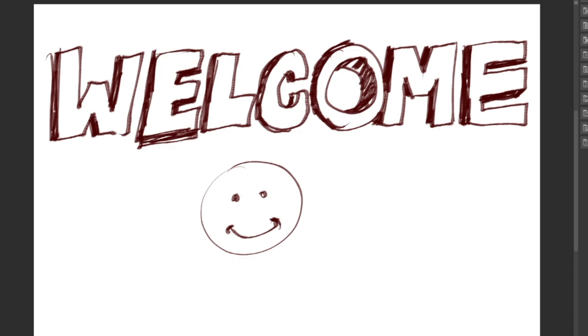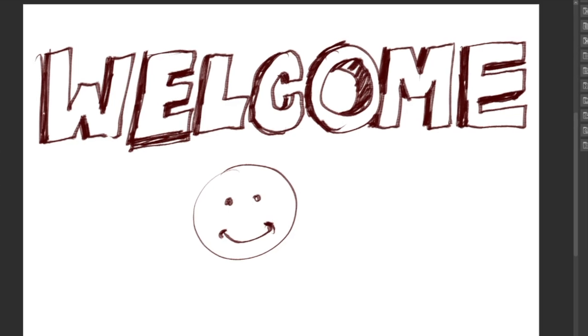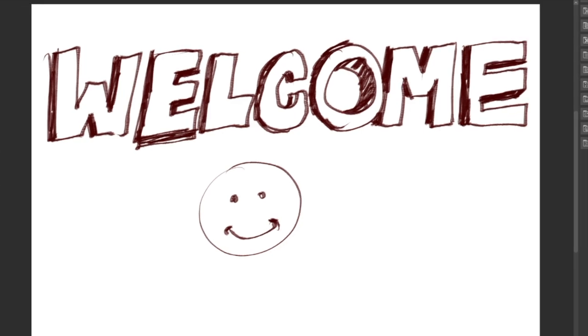Hey, how's it going art nerds and welcome to another YouTube video. In this video I'm going to be doing something a little different. So instead of the usual scripted recorded tutorial, I'm basically just going to be drawing live with no script. I'm just going to show you the tutorials as I draw. I've got a bunch of people who have DM'd me on all types of platforms — Twitter, Instagram, and YouTube comments — asking me to show them how I draw hands.